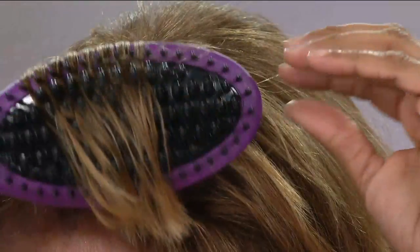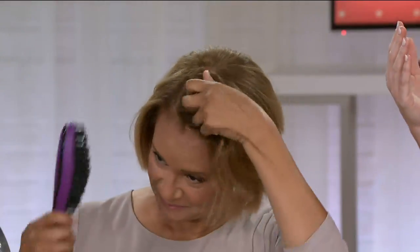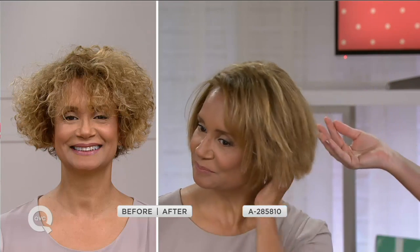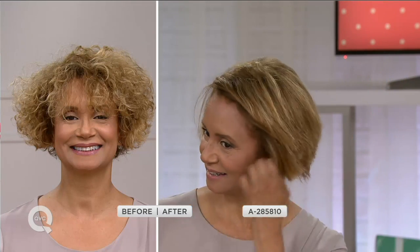With Sue's hair, I usually have to put so much product in, but we recommend using this on clean, dry, product-free hair. I will tell you, I am on day-three hair right now — I don't wash it every day. I just touch it up and it gives me the shine. Look at the before and after here — again, you see the versatility. Her hair is healthier, shinier. It looks like she spent hours at the salon.